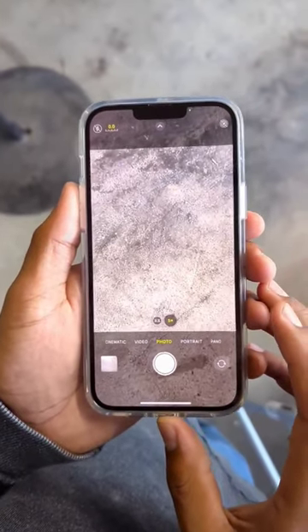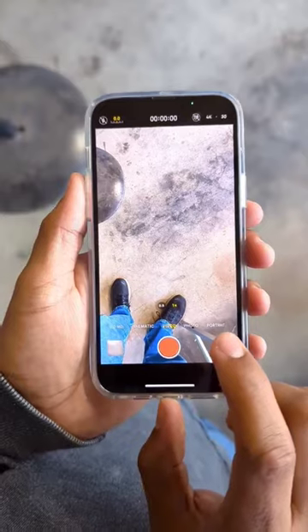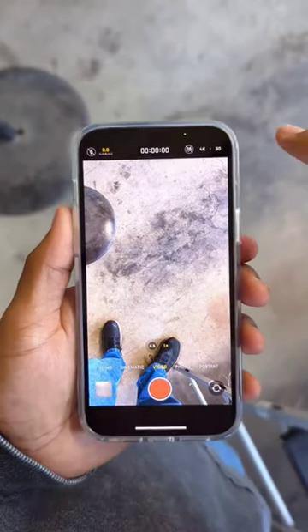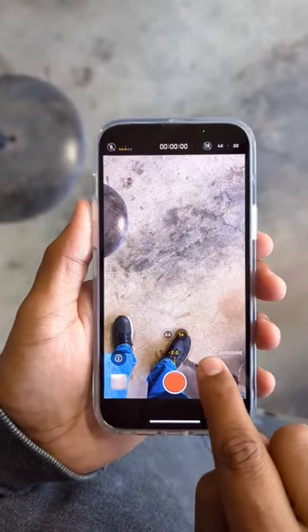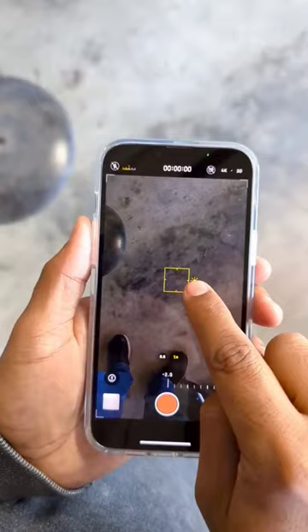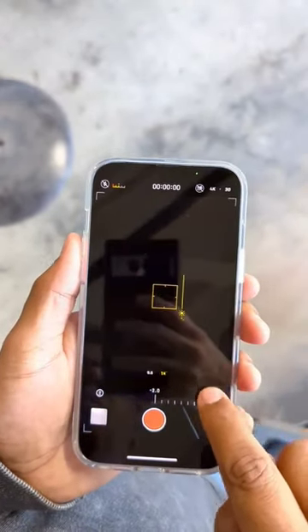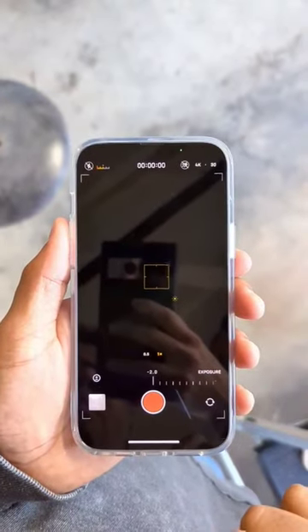First and foremost, open up the camera app, go from photo over to video. We're going to turn down the exposure — that's right up here — take this bar and turn it all the way down. Then pick a place, turn down that brightness all the way, and give that a go. This should be plenty dark enough for your welding needs.